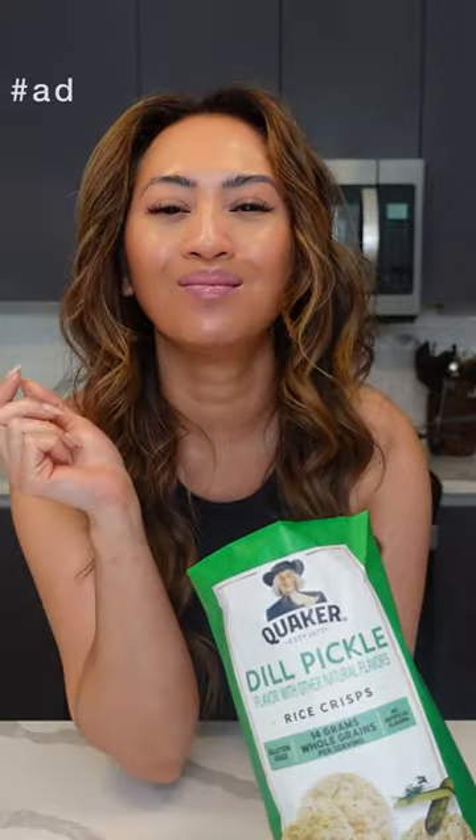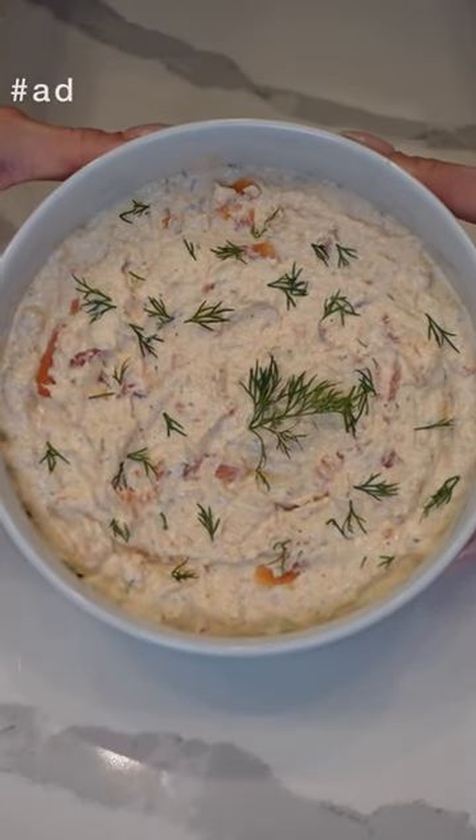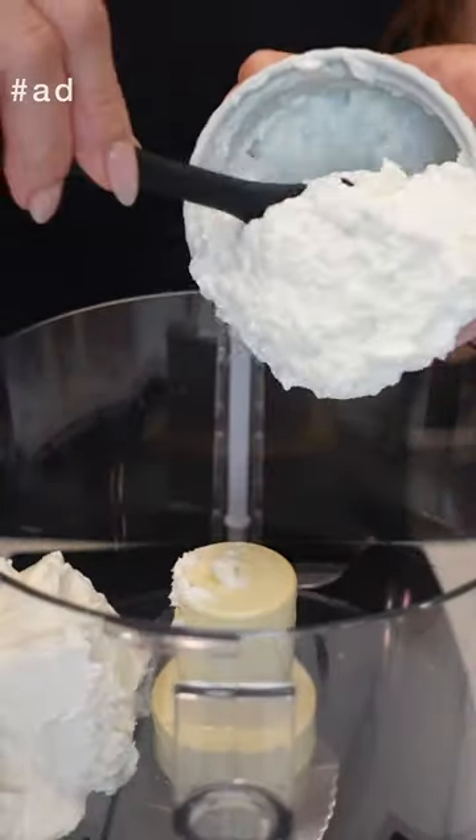These Quaker dill pickle flavor rice crisps are good on their own, but let me show you how to make them even better. I'm making salmon dip to pair with my dill pickle rice crisp. Into a food processor, add...